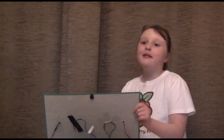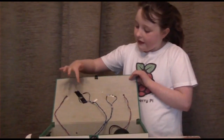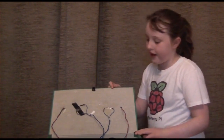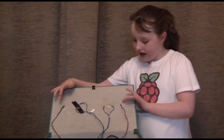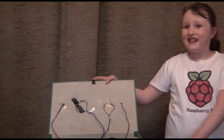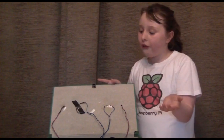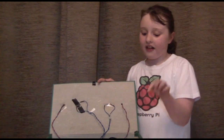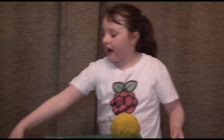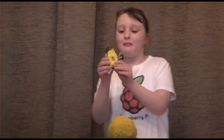In this box there are three switches. This one is for the flower and this one is for the busy beehive. These are the lights and they're LEDs, and there's a speaker and lots of wires. In here there's a Raspberry Pi that has all the wires together, and in this busy beehive there is a magnet.